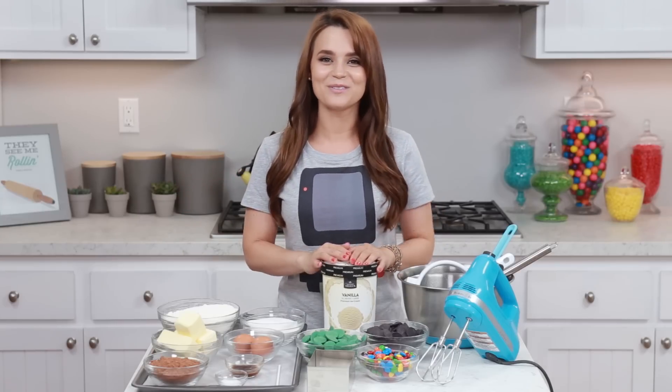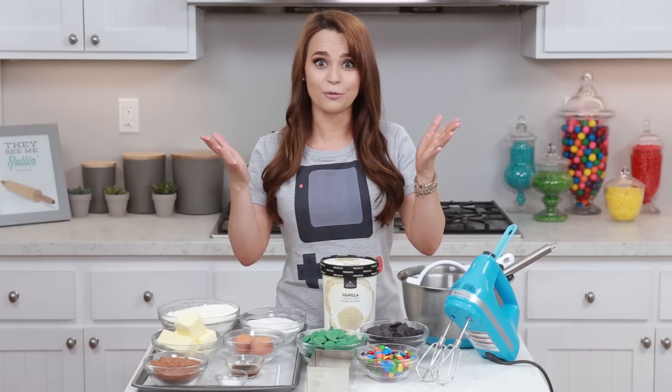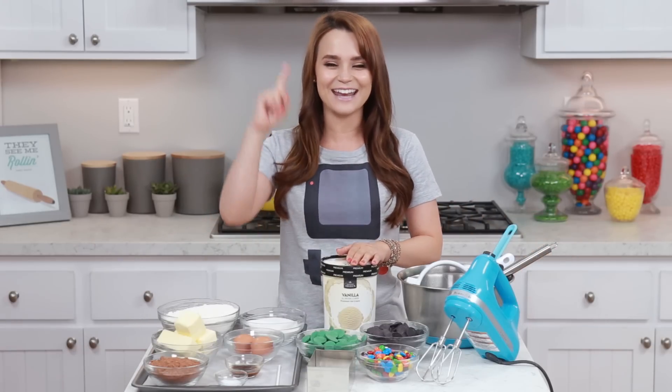Hey guys, it's Ro! Welcome to another Nerdy Nummies! It is summer time and it is really heating up here in California, so I thought let's make a chilled geeky treat today! So today we are gonna be making some homemade Game Boy ice cream sandwiches! Let's get started!